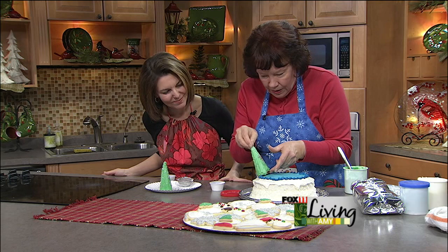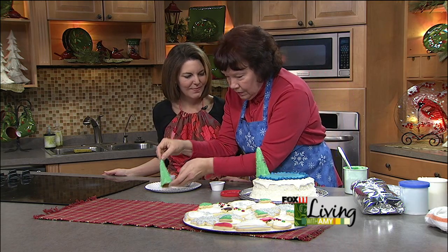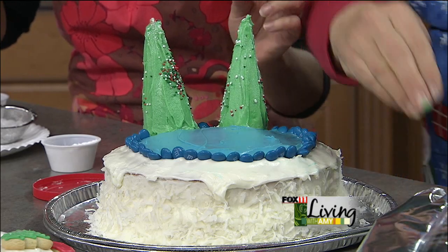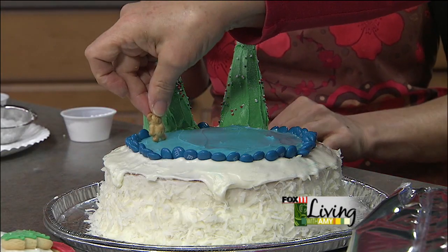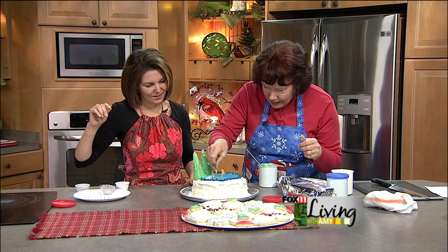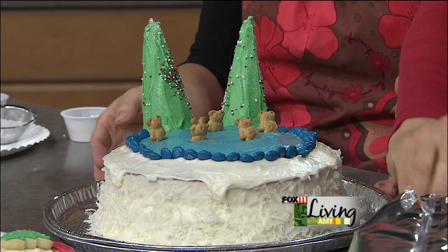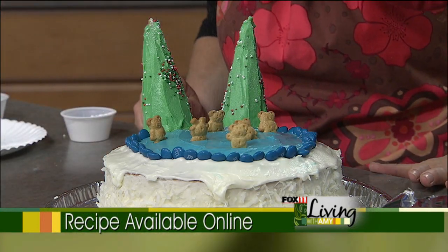We're placing the cone Christmas trees along the edge of the cake. For our little skaters, we use teddy grahams on the ice rink. If you want to get fancy, you could use a decorator gun to add tiny scarves on the little guys. The kids would really enjoy helping with this — it's adorable!